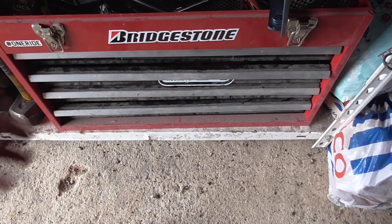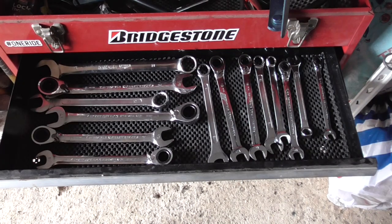Another use for this stuff is to line your tool drawers with. It keeps things in place as you open and close the drawers looking for stuff.